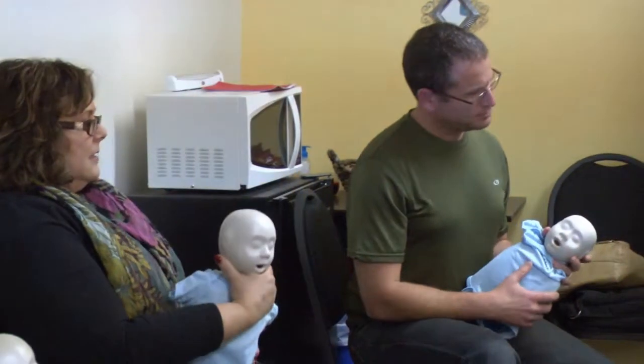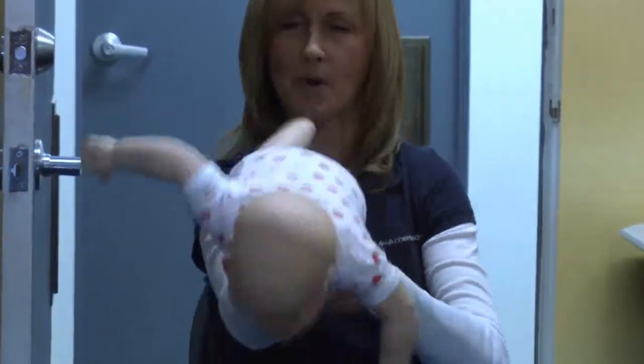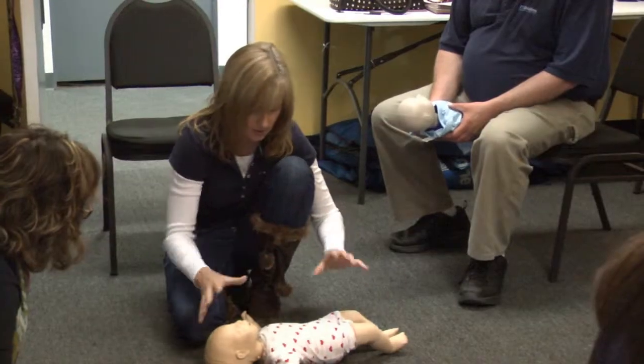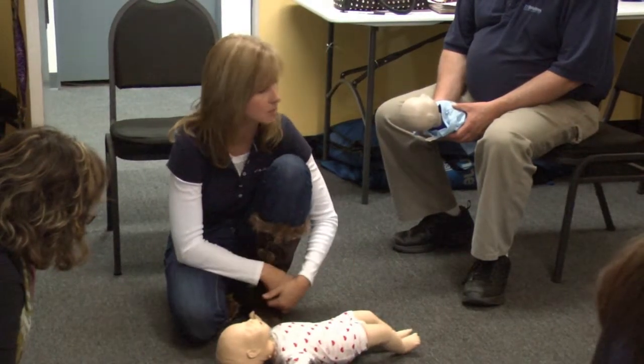For an infant, you're going to grab their jaw from the front, lie them on your forearm, and hit them again. If there are no signs of life, we go right into the CABs. What's the first thing we do?